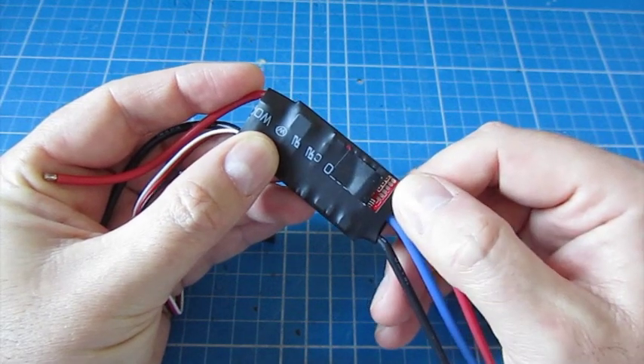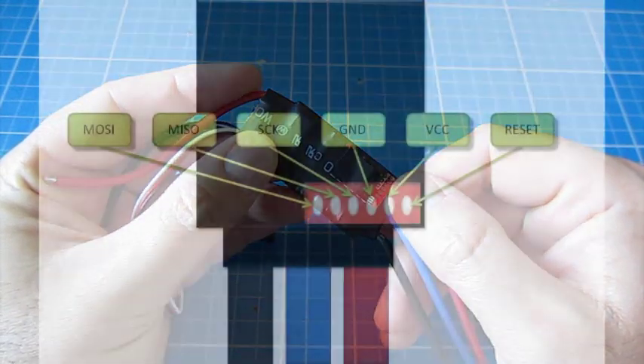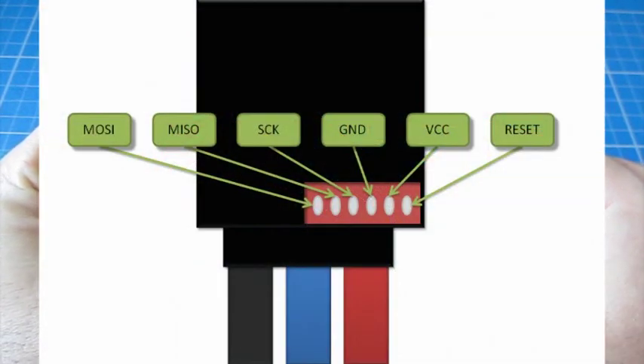Now you can see these six pins at the bottom. They are laid out as shown here: MOSI, MISO, SCK, Ground, VCC, and Reset. Not sure if SCK stands for socket, but that's what it always looks like to me.